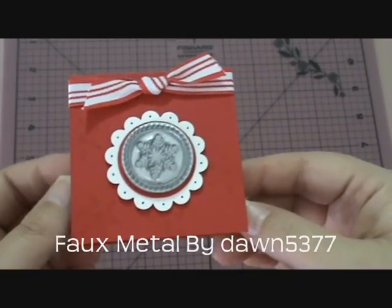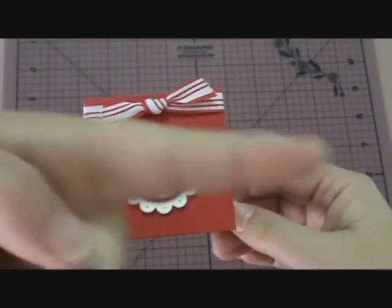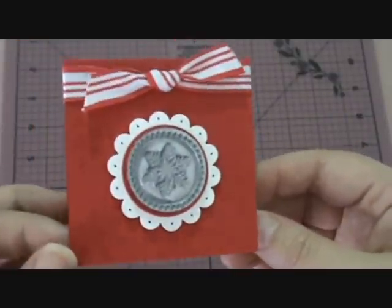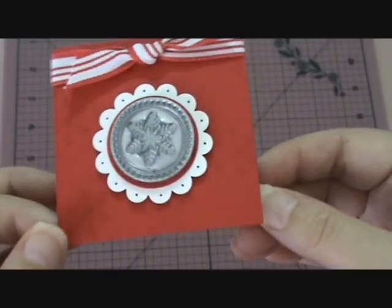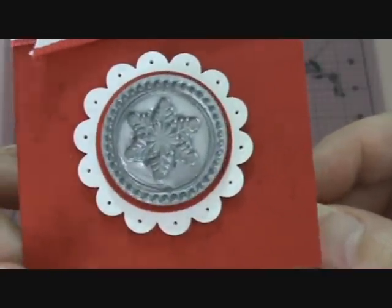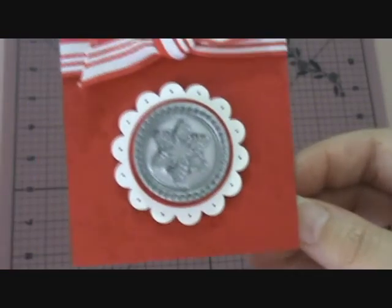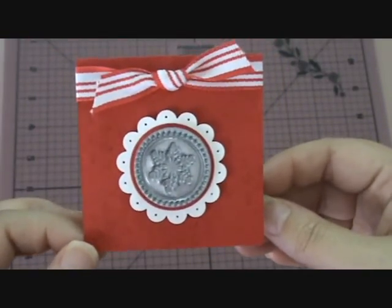It was a video I made by Dawn, Dawn 5377, and I'll pop all the links in the description box. I made these three-by-three little cards at Christmas time and I used them for gift cards. I was really happy how they turned out — there's the folk metal, just by using silver embossing powder and a Versamark pad, and I thought they were really cute.